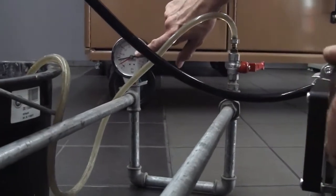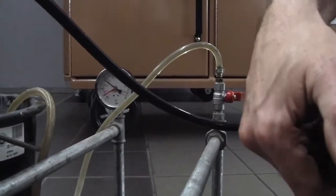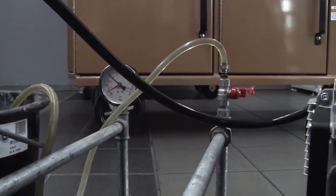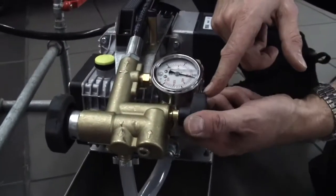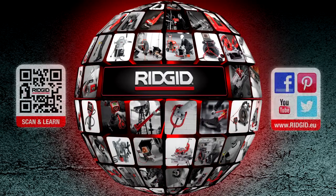Leave it for the desired amount of time for the test. When the test is complete, all you do is go back to the pump and simply open the small black knob to dump the pressure. Test complete. Take care.